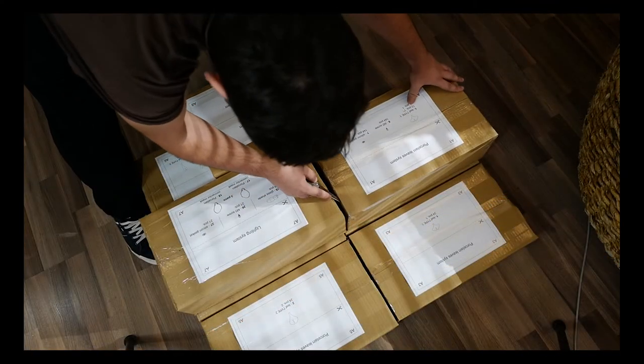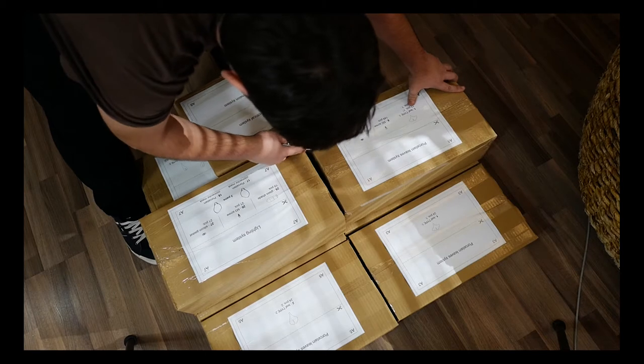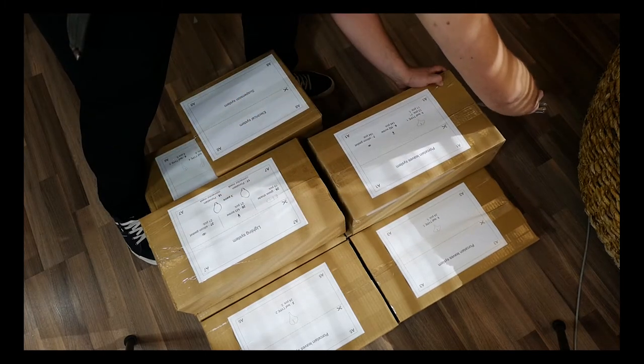One by one, carefully cut away the plastic tape and open the boxes, taking note of what's inside each of them.